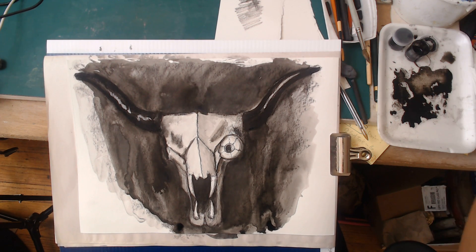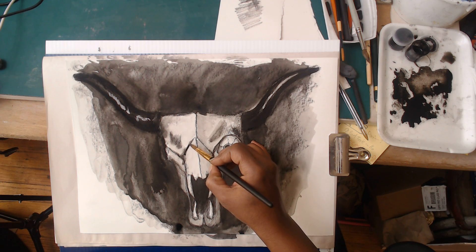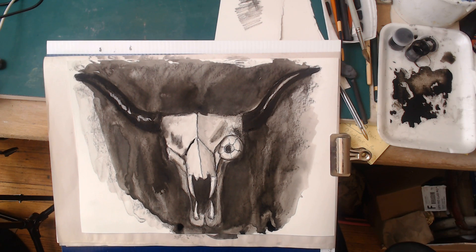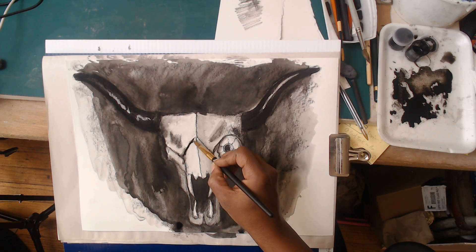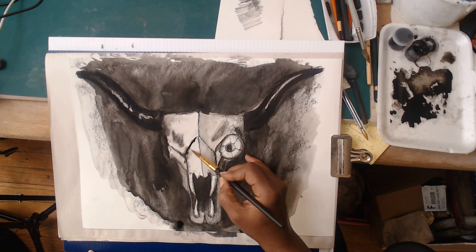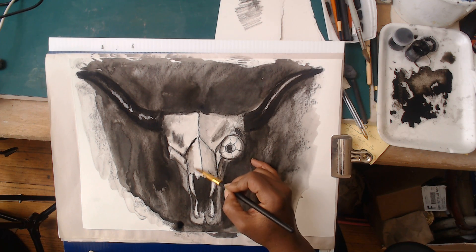I'm going to do the same thing around all these other little sutures - come in and add a little bit of water and a little bit of ink, just to soften them up as well as adding a little bit of antiquing. This is just a little wash that's on my palette.